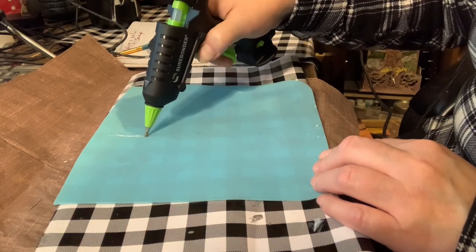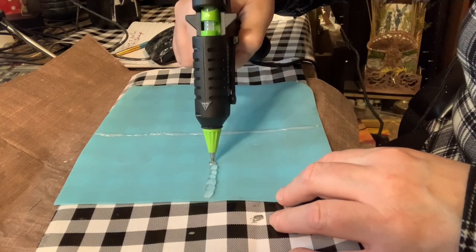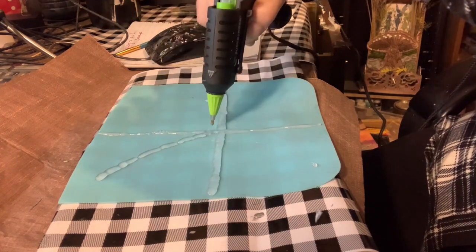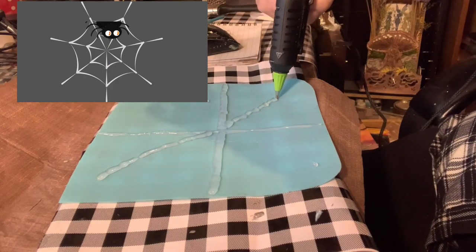For my next DIY, I took my glue gun and a silicone mat to make a spider web out of hot glue. I originally drew criss-cross straight lines with the glue gun — I'm just showing you how I did that here.